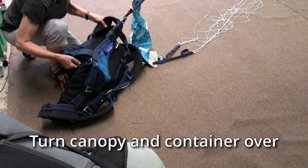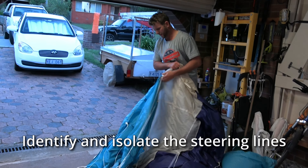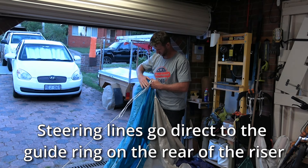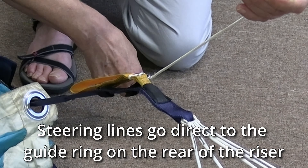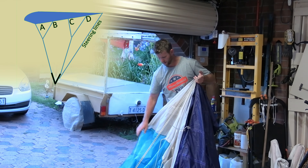After doing both sides of the nose, turn the canopy and container over. Identify and isolate the steering lines — these should flow uninterrupted from the tail of the canopy down to the guide ring on the riser. Then with the steering lines to the side, sequentially check off the D lines as well.